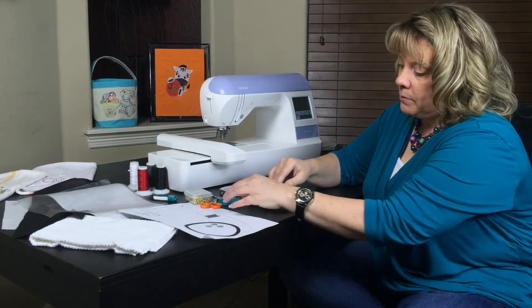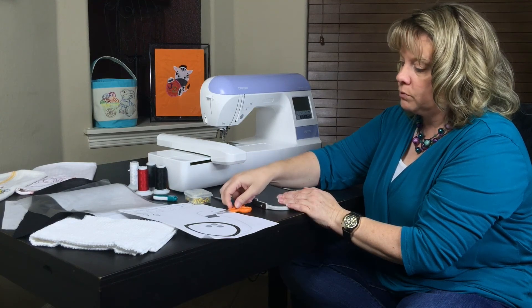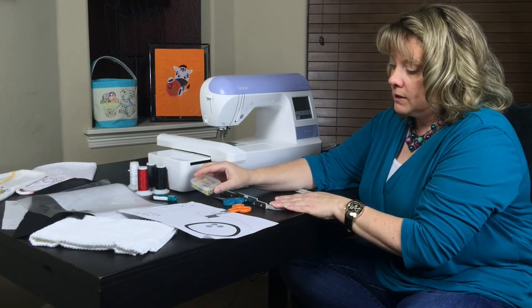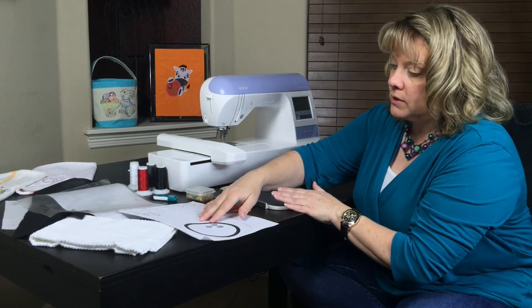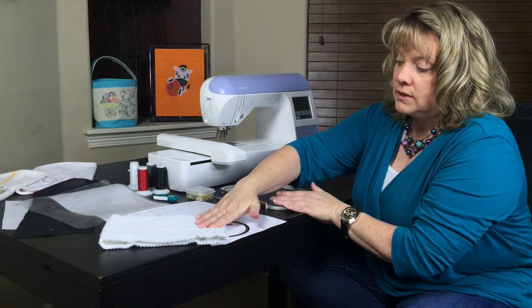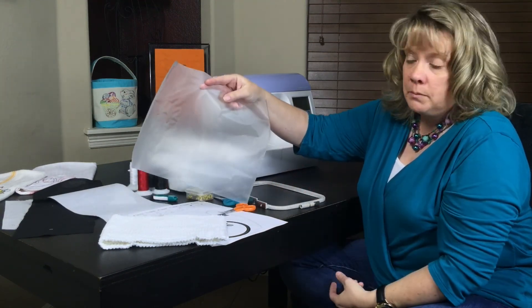The things that you'll need to begin your applique: you need some good applique scissors — smaller curved ones work really well. I'm going to teach you how to float, so you need to have your pins to pin it down to your stabilizer. I'm going to put it on a towel so it's easier to see and less bulky. You would need some water soluble stabilizer.